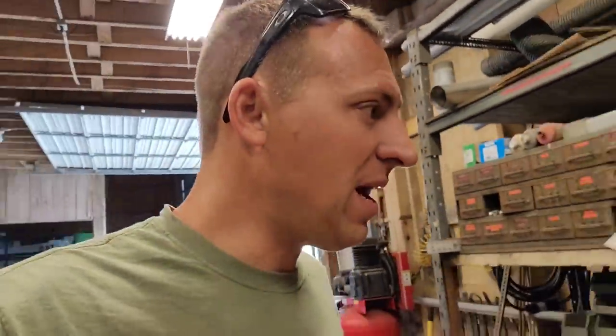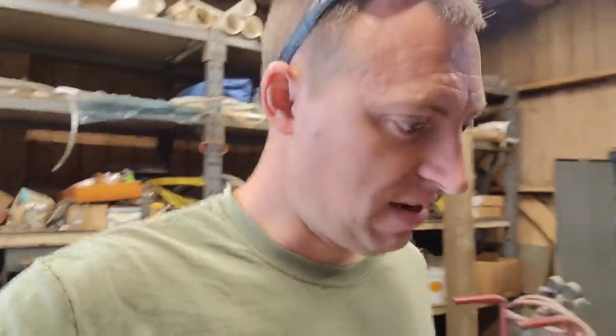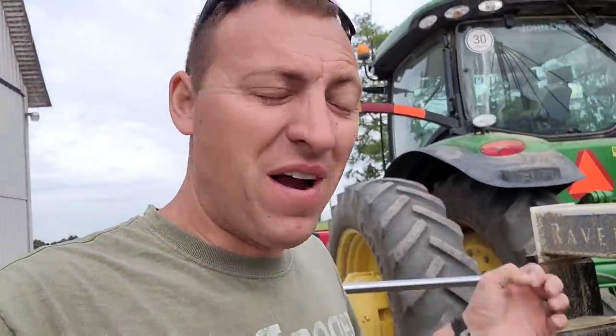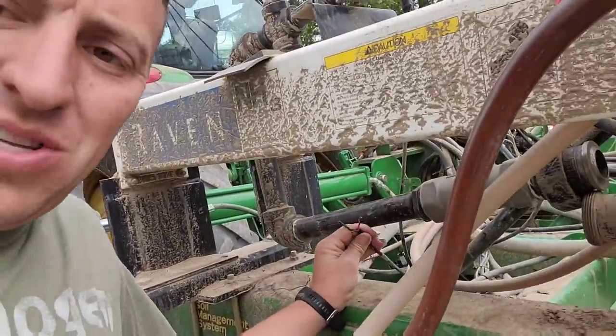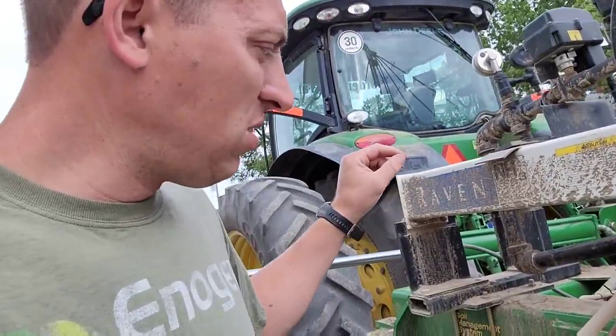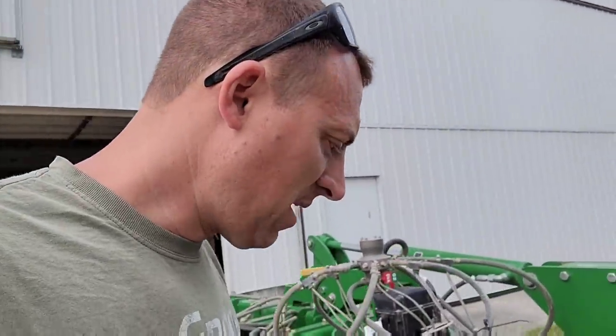Good morning. We're back at it here this morning. I've had little success in finding the correct pins that we need to get this job done. If you missed yesterday's video, we got some wiring issues on our anhydrous bar. A couple of pins in one of the connectors were corroded out, proved to be very difficult to figure out. It's the wire harness that connects to the flow meter.